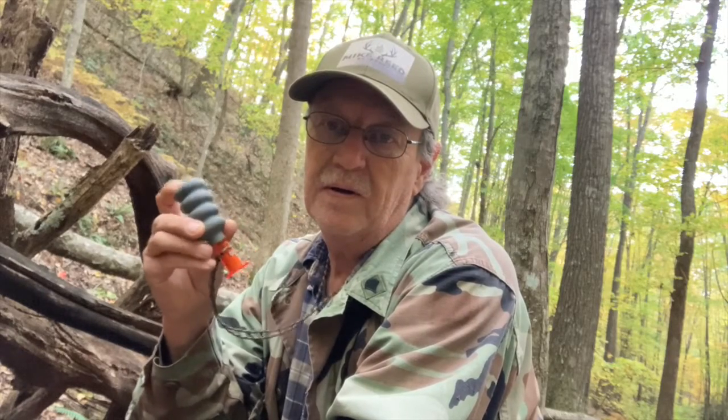Welcome to Mike Reed Outdoors, thanks for watching. This evening I'm out here trying to find another squirrel. I'm sitting in the same spot where I first came up here and saw one — it started barking at me. I've got this squirrel caller right here; they're really a nice little squawker. I'm just sitting here to see if we can get us a squirrel.